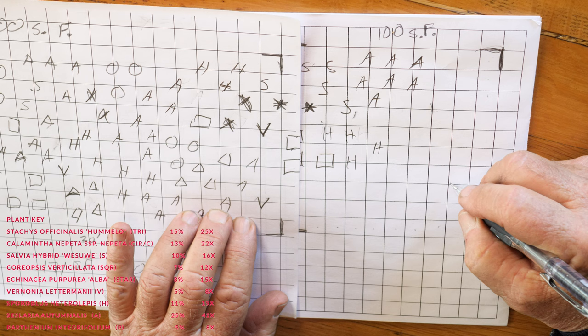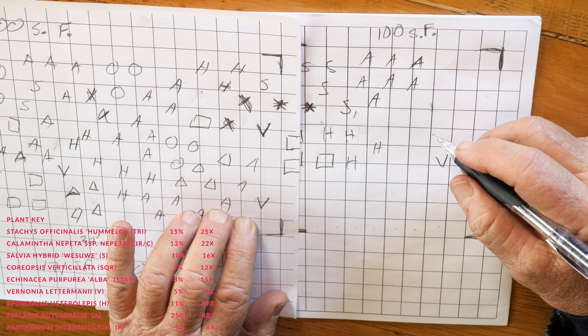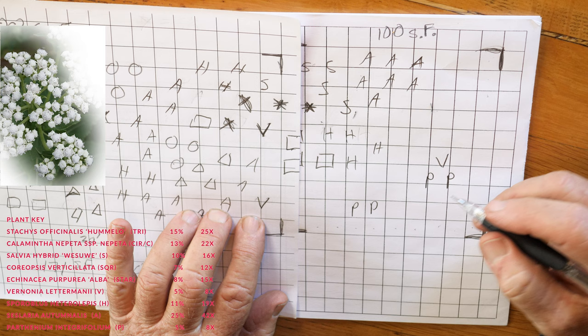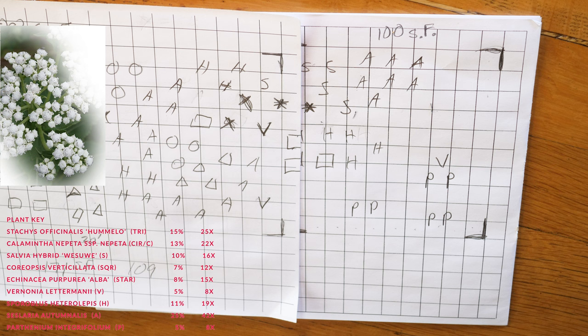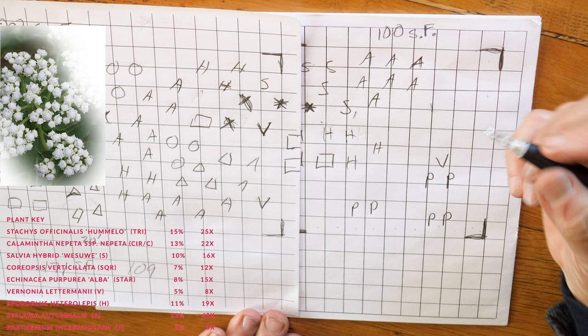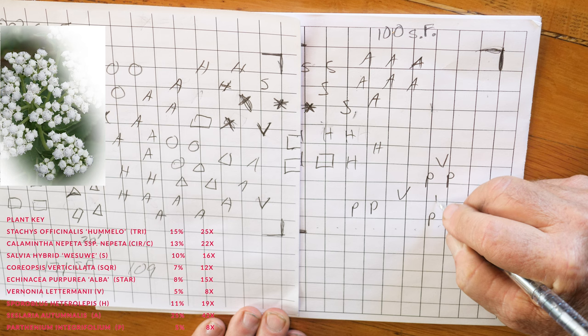I'm going to put another Vernonia here, and with it I'll use Parthenium — I haven't used it yet. I'll put Parthenium here, here, and at the edge — four total. Parthenium is a vertical structural plant with large white flowers, so I'm ending the garden on the vertical. I'll add another Vernonia here and here to bulk it up at the end.